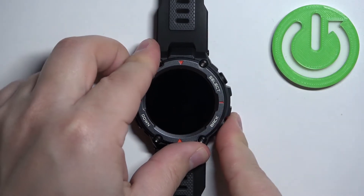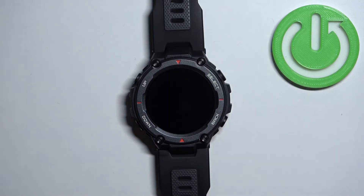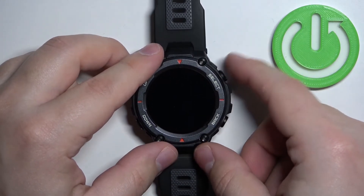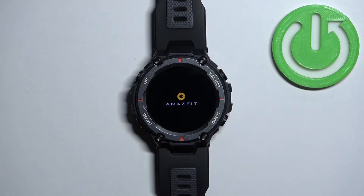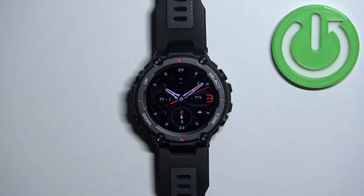You can check by pressing different buttons and as you can see it doesn't react. Now we can turn it back on by pressing and holding the select button again until we see the Amazfit logo on the screen. Once you see the logo, you can release the button and wait until the watch is done booting.